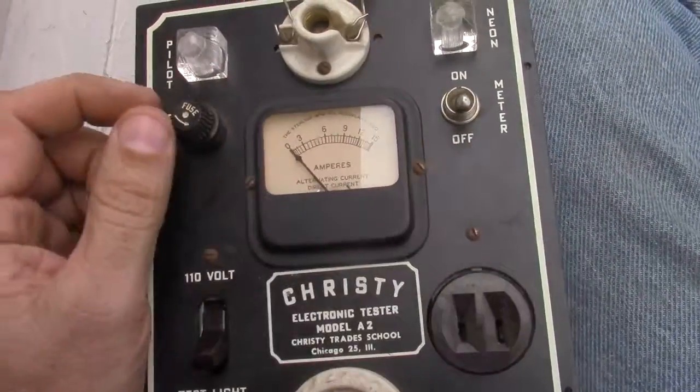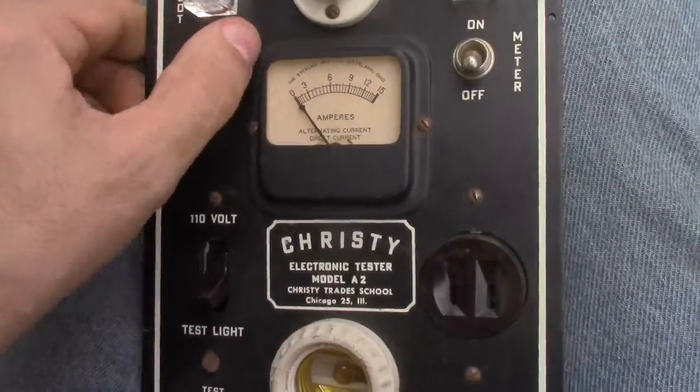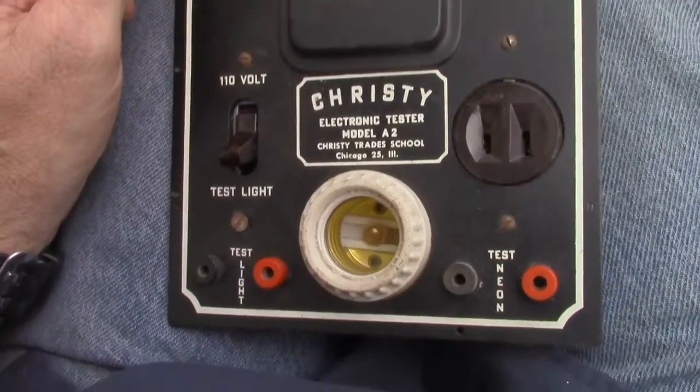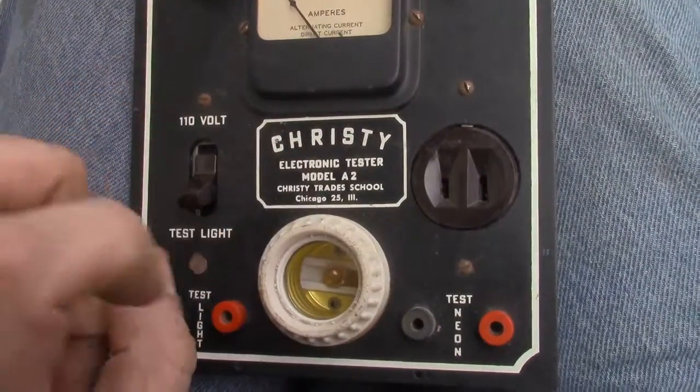I've seen one of these before - I think I saw one on eBay one time while I was prowling around, but I wasn't willing to give like $39.95 plus shipping for a basic bulb tester. And that kind of gives away how old this may be.